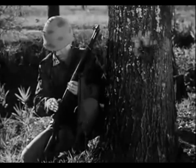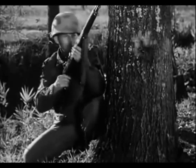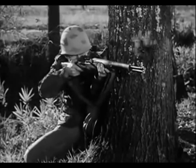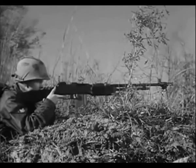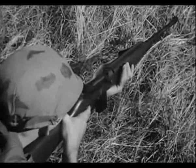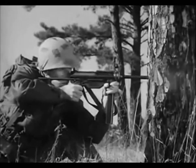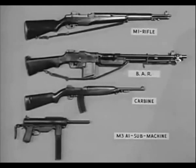The M14 rifle has many of the characteristics of several older weapons: the M1 rifle, the previous standard of the United States Army since World War II; the Browning automatic rifle; and the submachine gun M3A-1. The M14 rifle will, in time, replace these four weapons.